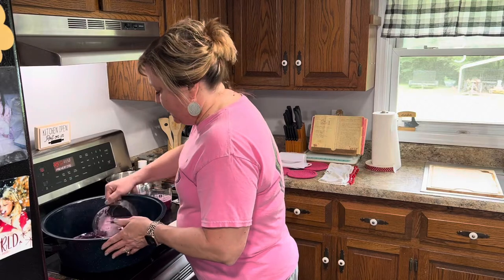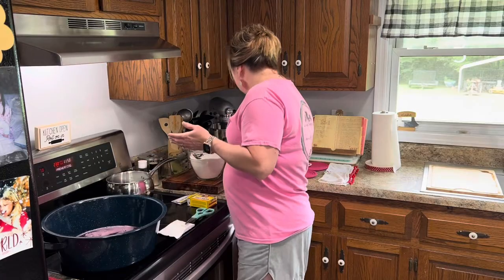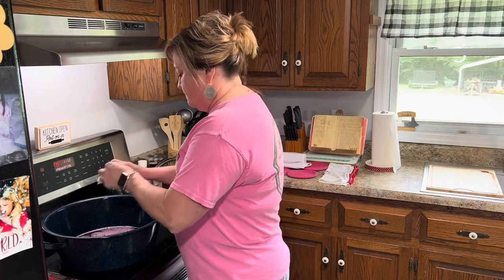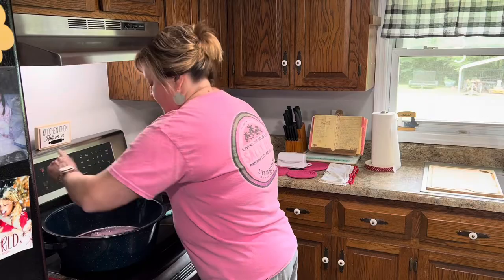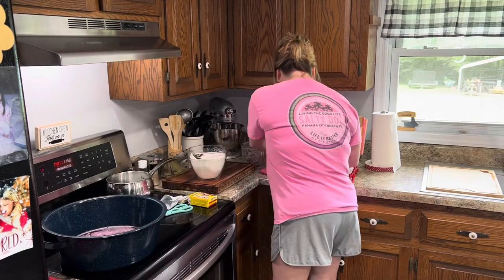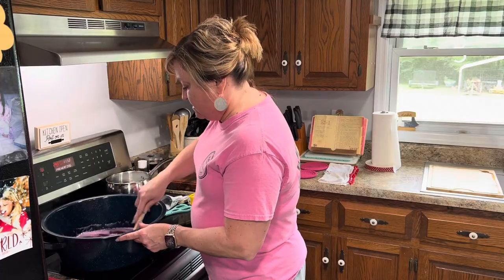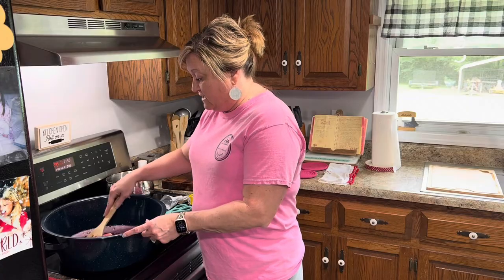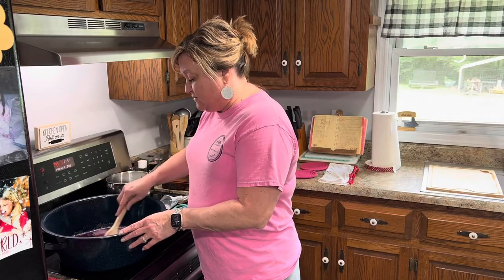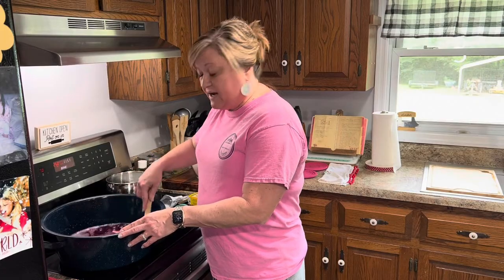We're going to put our five cups of prepared muscadine juice in, along with one packet of Sure-Gel. I'm going to turn my eye on high. Now this is something you have to stay with. I'm going to get my little pat of butter to help with the foaming. You've got to stay with it guys, because when it starts going and you add that sugar, it will scorch if you don't. Once this gets heated and the sugar gets in and it gets back to a rolling boil, it's one minute and then you start filling. I'll come back and show you when I add the sugar.